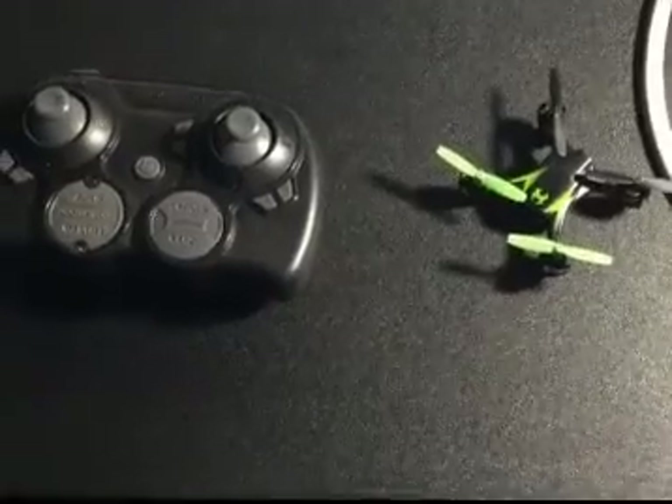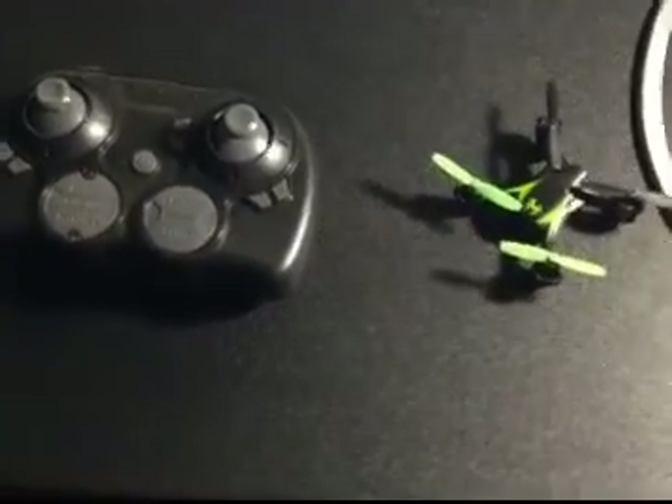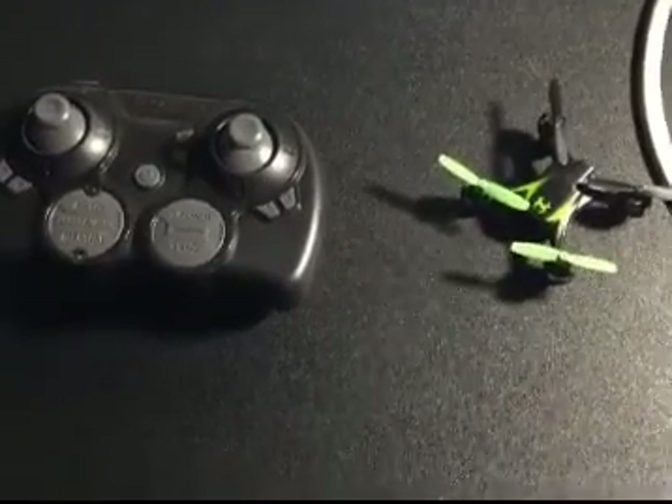Hey guys, welcome back. Today I'm gonna be doing a review of the drone — it's a Sky Viper nano drone.